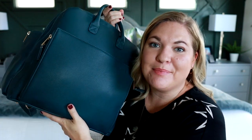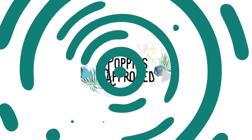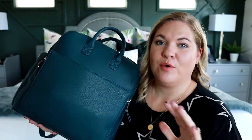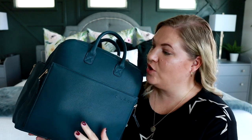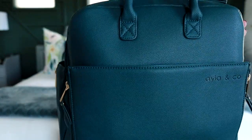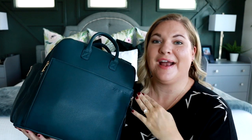Today is all about the Isla diaper bag in Peacock. I have been very excited to share this bag with you guys. First of all, the color is gorgeous — one of the best colors I've ever seen on a bag. It's so beautiful. The color is called Peacock; it's this awesome blue-green color that I absolutely adore. Teal is one of my favorite colors, so I feel like this is right up my alley.